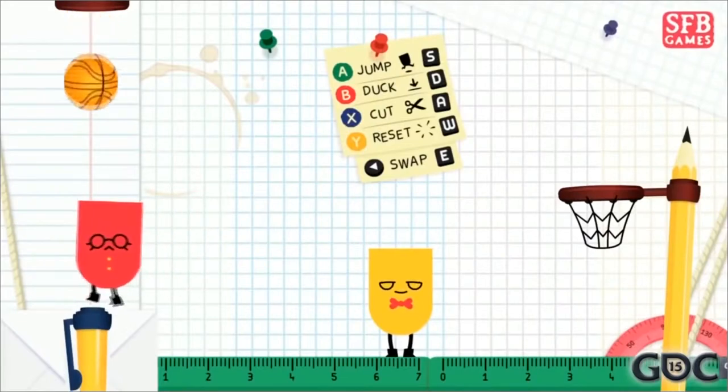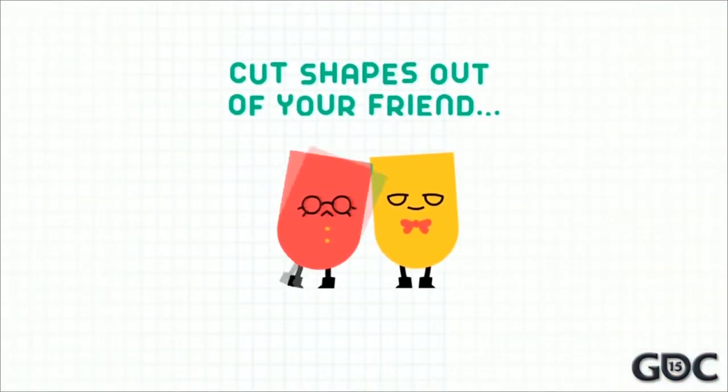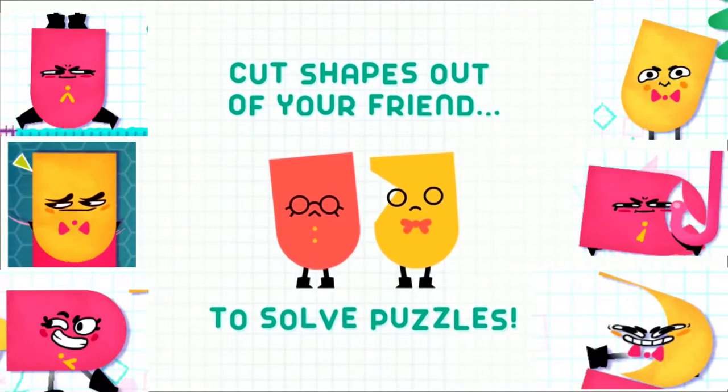Sometime after this original presentation, the game was picked up by Nintendo, where it was renamed and given a small redesign. It's a good thing, too. As much as I like the glasses here, I really love how expressive the characters in the final game are.